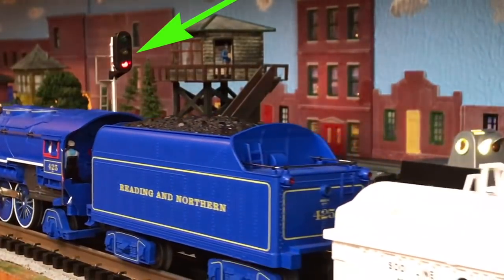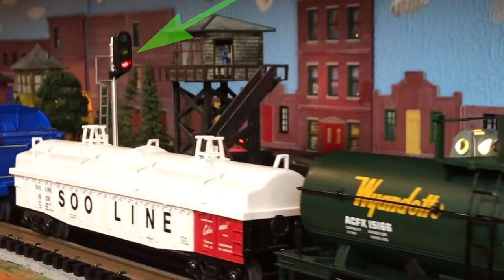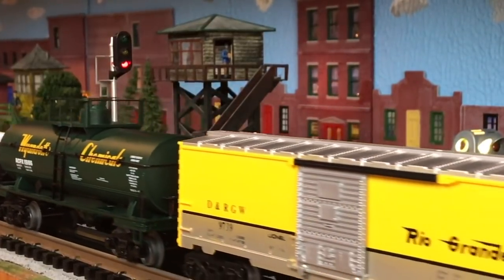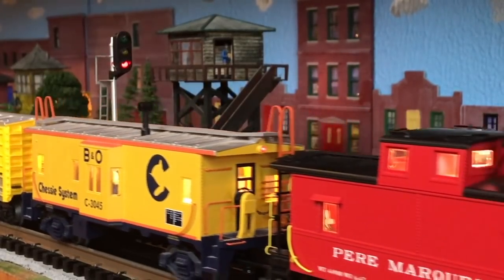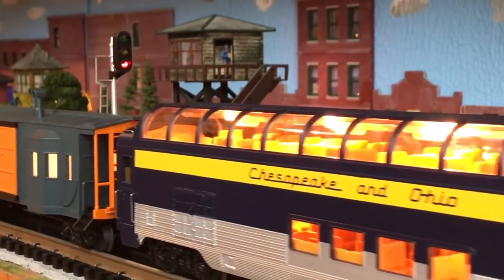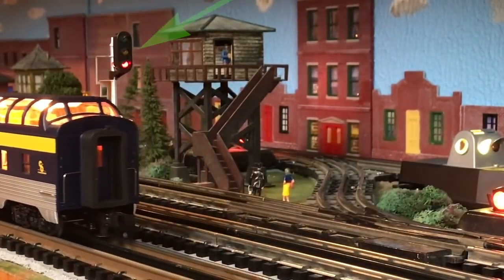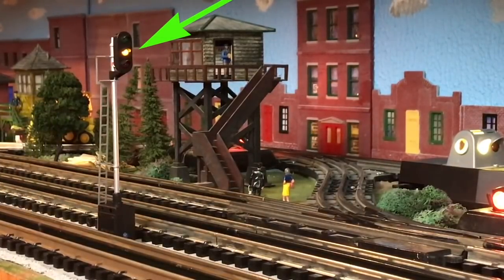It's gone to red. 'This is the dispatcher — clear ahead. I acknowledge, we are rolling.' Now soon as the train passes, we're getting a warning that it's going to change. Hopefully it changes and it should go back to green once the train passes. There's the yellow — and there's the green. So I got it set up pretty close.